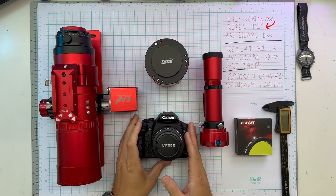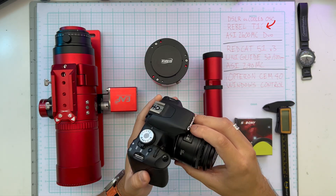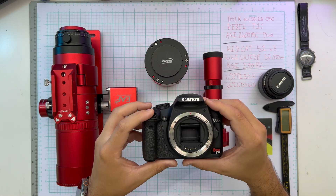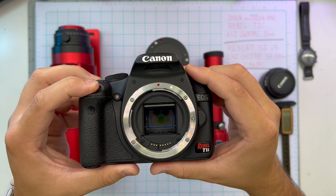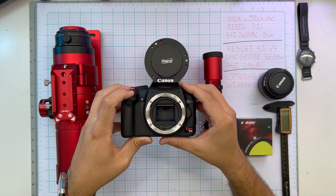For Team Classic, we're going with the Canon Rebel T1i. I did a full spectrum modification on this a long time ago. It's got 15 megapixels, about 4.69 micron pixels. It doesn't have any cooling, it has no amp glow control, but it does have an APS-C size sensor.